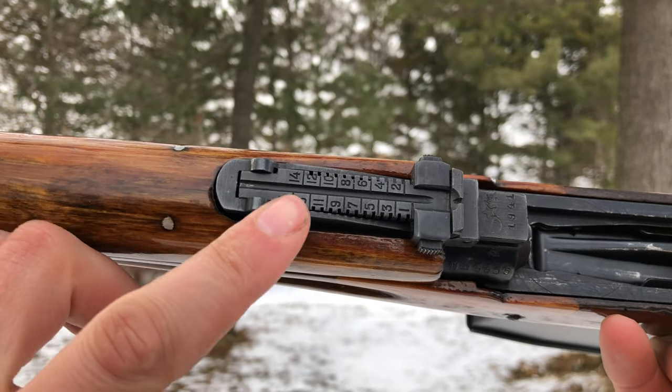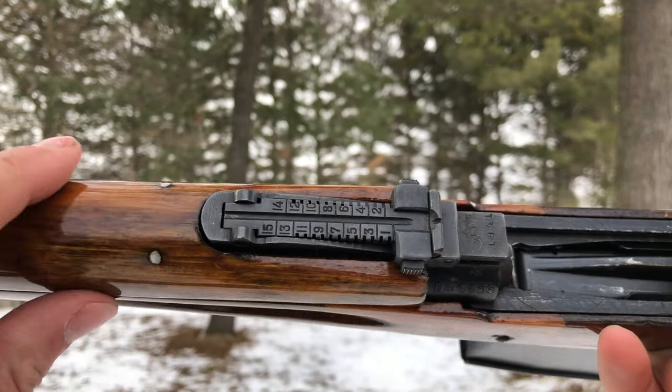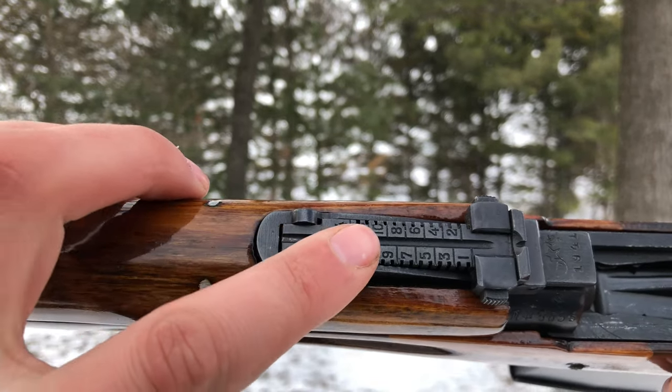Thirdly, for the earlier models, they'll have a groove cut into the sight, whereas the later models will just have a flush center.